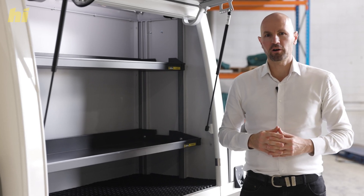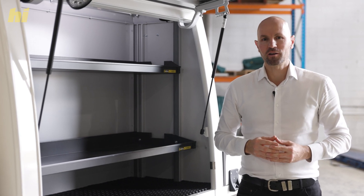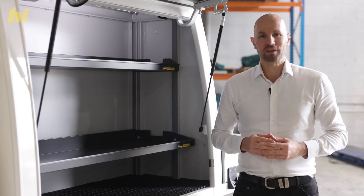Feel free to book an appointment with a high drive mobile workspace specialist — we'll be keen to understand your trade and build what you need to succeed for years to come.